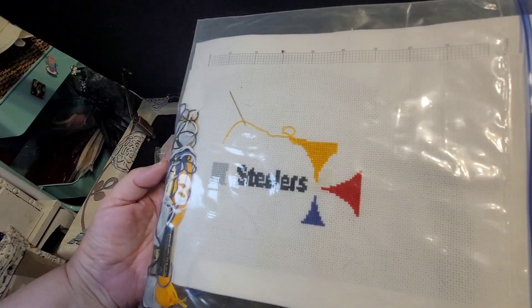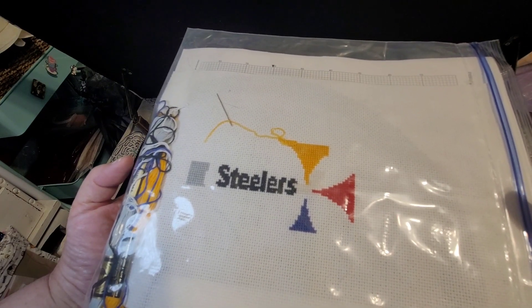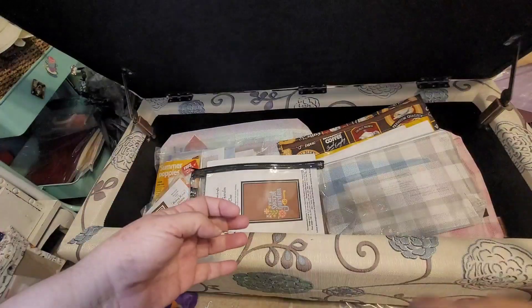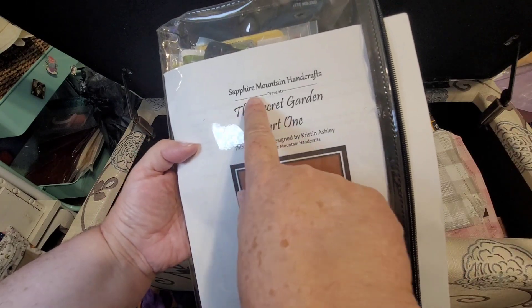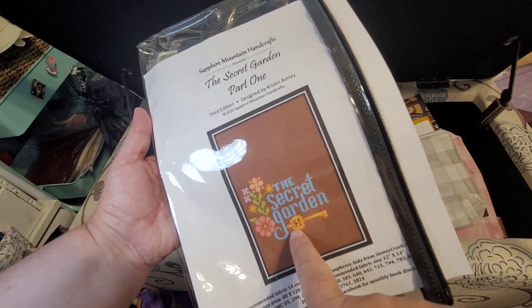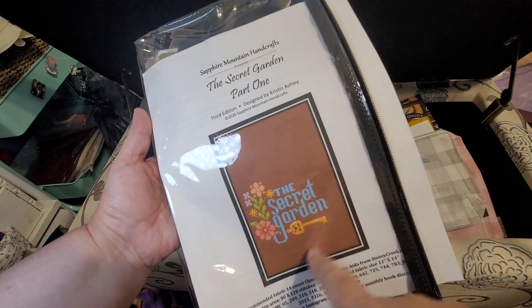Nobody panic — I am a Cowboys fan through and through. I was stitching this for a colleague at work who turned out to be a little crazy, but I have another colleague who's a dear friend and she loves the Steelers. So when the Cowboys are not playing, I will work on this — but if they're playing, I will not be touching that. I also have a piece for Stitching Book Club. She's on Instagram as Stitching Book Club, and on Etsy as Sapphire Mountain Handcrafts, and she just has the sweetest stitch alongs.